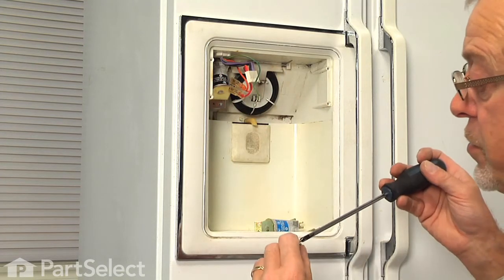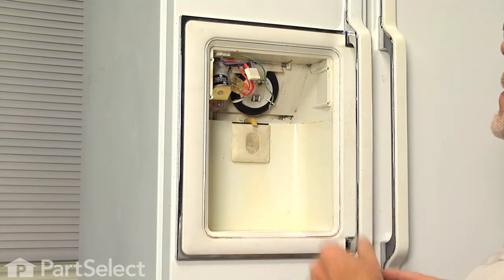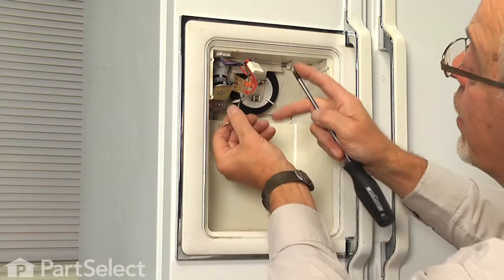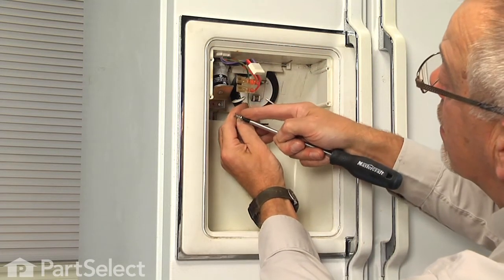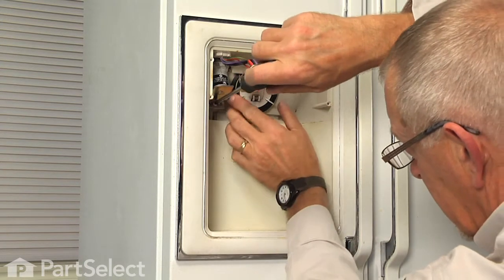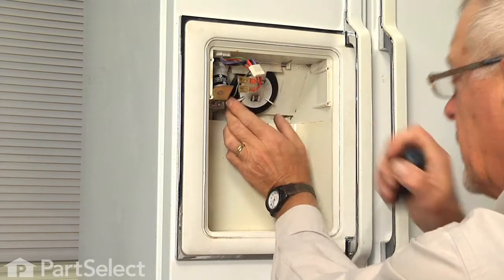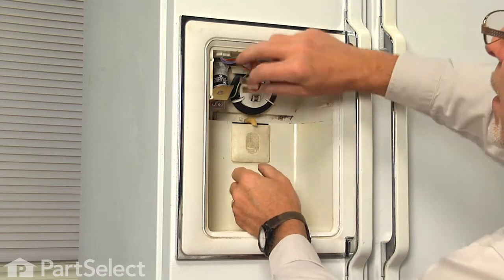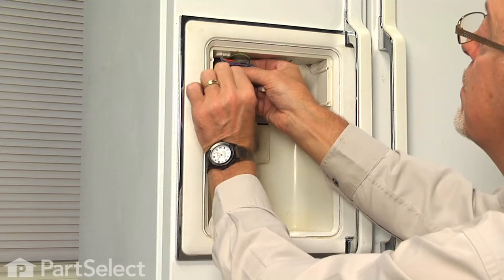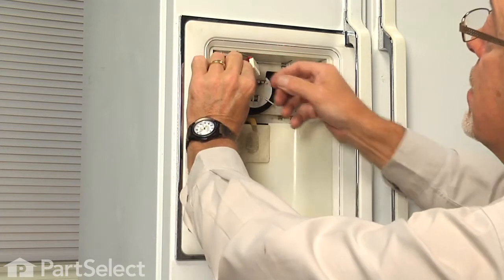Then we can reinstall the two screws on the bottom and the ground screw. Try to orient that ground screw around to the right, put the screw through the eyelet, and tuck it in underneath. Tighten that securely. We'll reconnect the two-wire harness to the solenoid — make sure it's on securely.